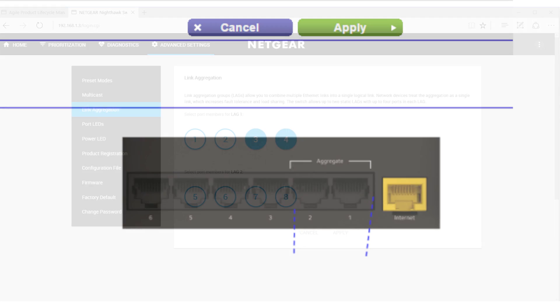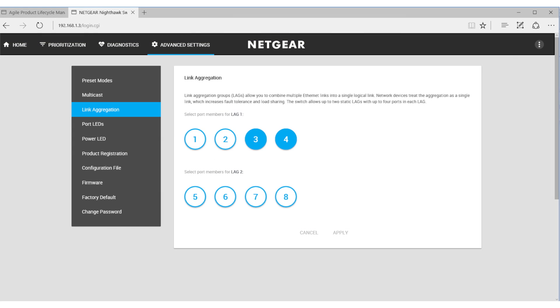Now let's configure the switch. After logging into your switch configuration page, select Link Aggregation and the ports you'd like to aggregate. Note that you can only use two ports to aggregate with the X10.